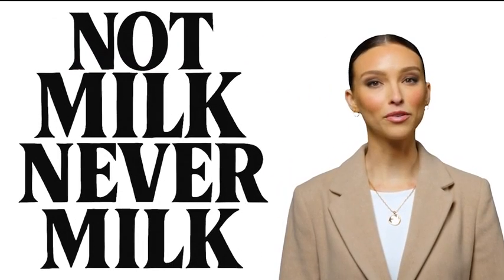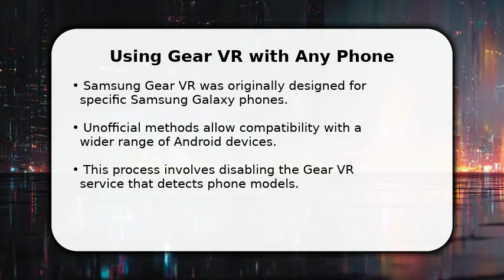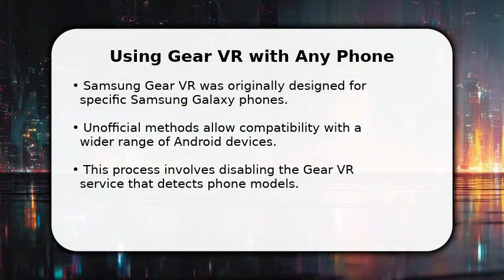Welcome to Not Milk, Never Milk. Subscribe if you're lactose intolerant. In this video, I will explain how to use Samsung Gear VR with any phone.